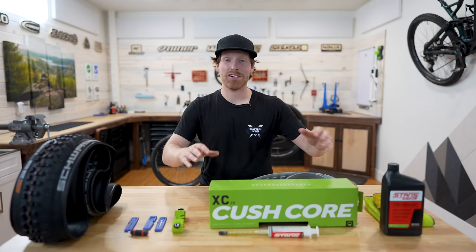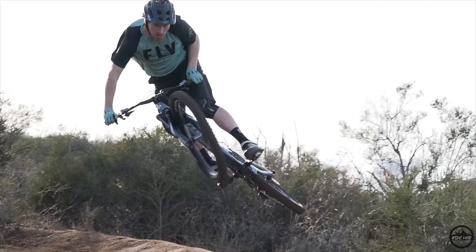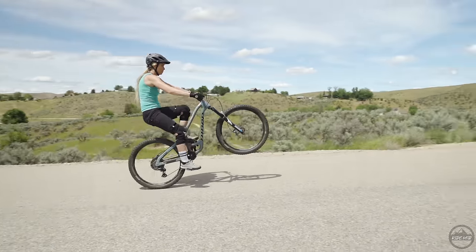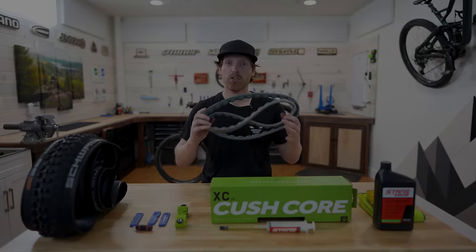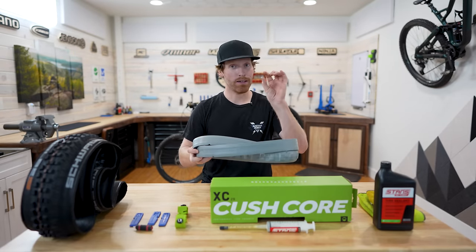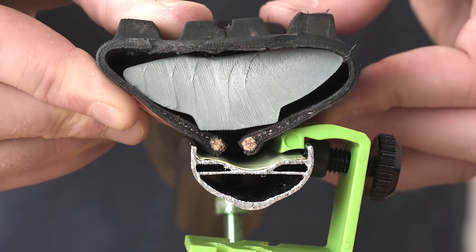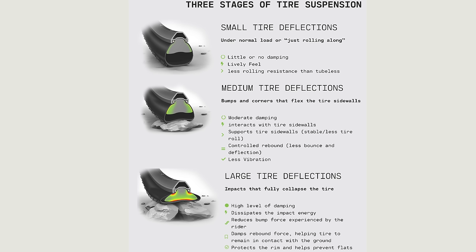Hey, what's up everyone, my name is Kyle and today I'm going to show you some tips and tricks on how to make Cushcore installs a lot easier. Cushcore tire inserts are basically closed cell foam inserts that go in between your tire and the rim, and what these do is they not only add puncture protection and rim protection, but they also help the tire stay on when you're cornering and basically reduce the chance of burping your tire.